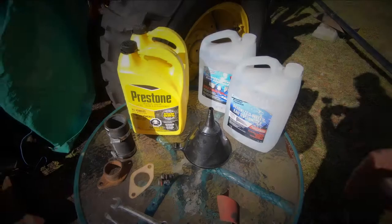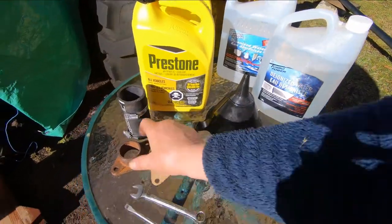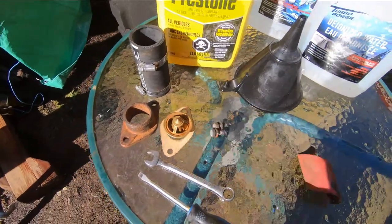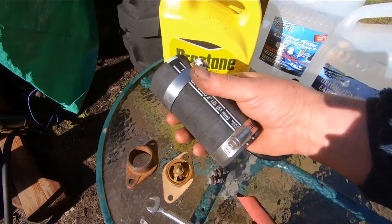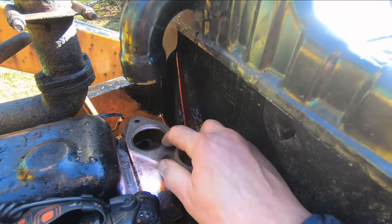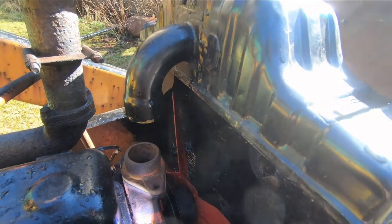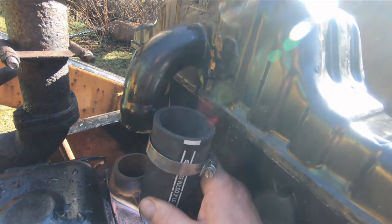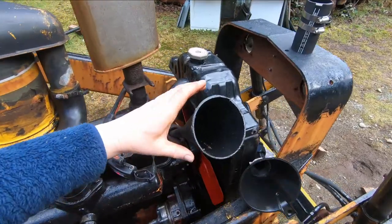Here's what we need for the coolant change: coolant concentrate, demineralized water, a funnel, the thermostat housing with a new gasket I made, bolts with a little grease on the threads, the thermostat, and emery cloth to clean the mating surfaces. I've also got a new length of hose from the thermostat housing to the radiator. I measured five inches — it would bottom out on the housing and just come to the top of the raised inlet on the radiator.